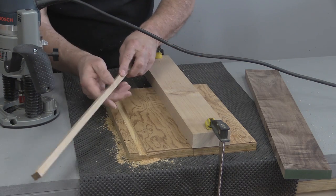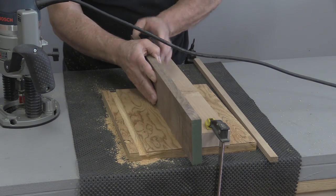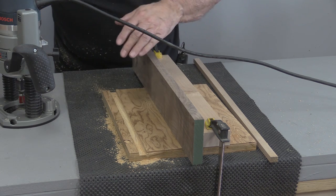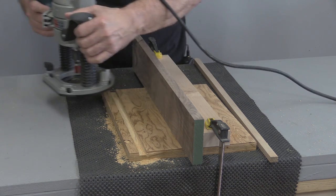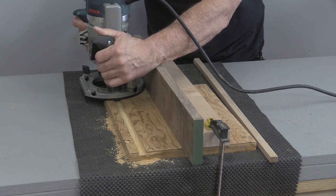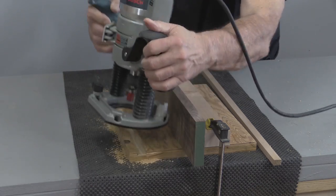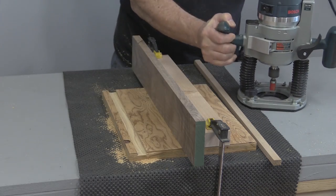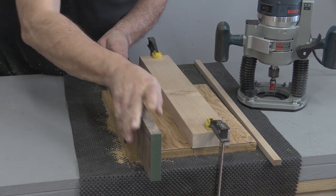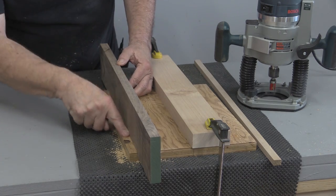There's my first pass. I'm taking out the measuring stick and now putting in the piece of wood that's actually going to fit in that dado strip — it becomes my new measuring bar. I'll go ahead and do the second pass and that should be a perfect fit. And look at that — an exact, snug, perfect fit.